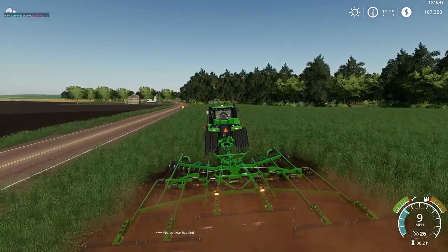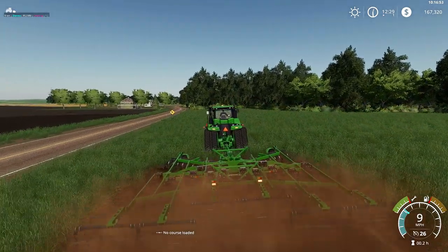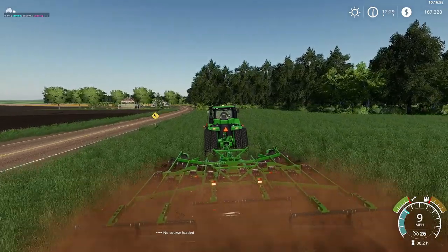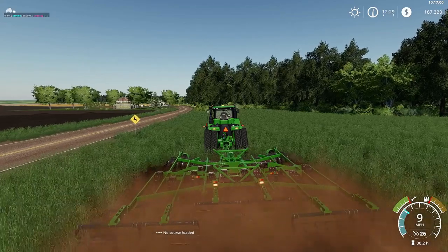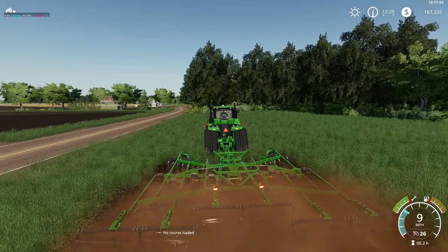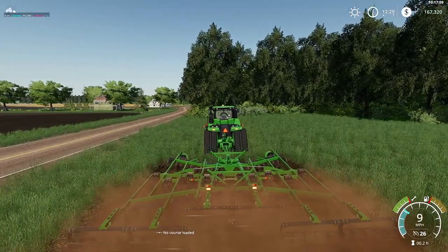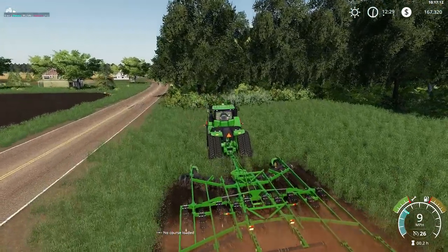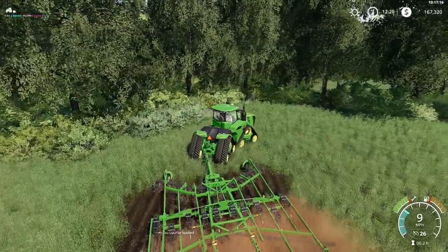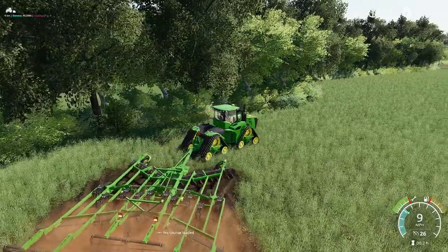Pulling in easy at 9 mph. Rolling baskets back there. We're probably going to rip this up, then we're going to lime it, fertilize it — all that good stuff. Then we'll probably cultivate it in afterwards.